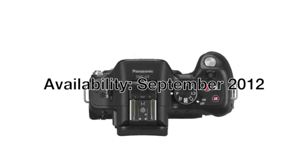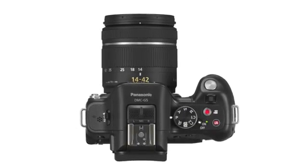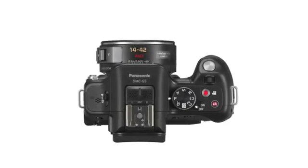The G5 will be available in September in body only and in two kit options with a 14 to 42 millimeter standard lens or a 14 to 42 millimeter power zoom lens. Pricing will be announced at a later date.